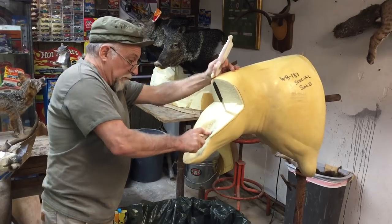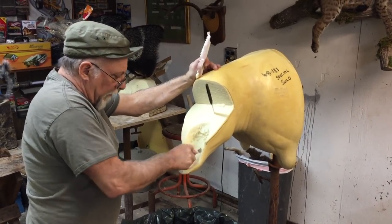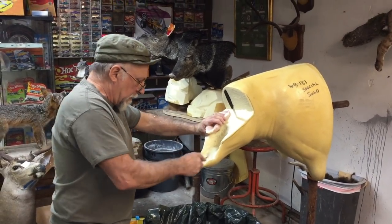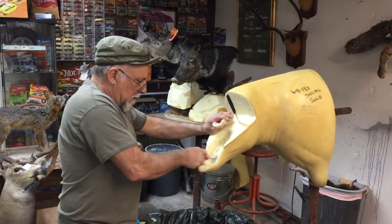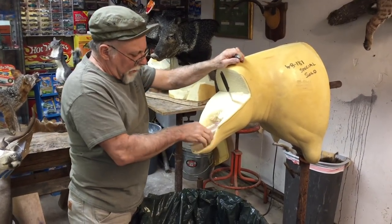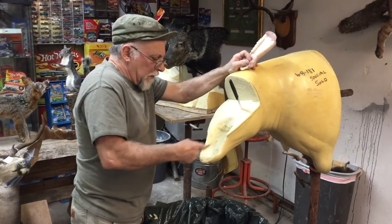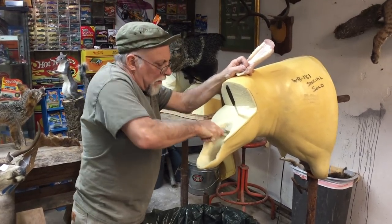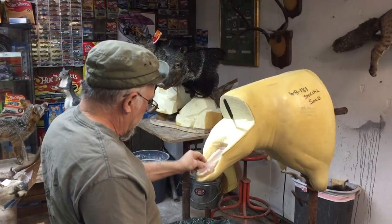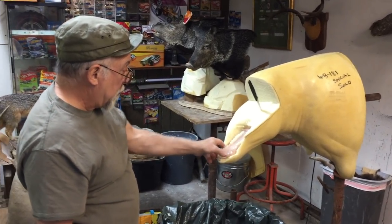Now we just got to drop it down nice. It's good to learn how to do everything, I think. Because eventually in a full-time shop you're going to have to deal with it. I just want to keep that as flat as possible, and I just need to bring it back maybe that much.